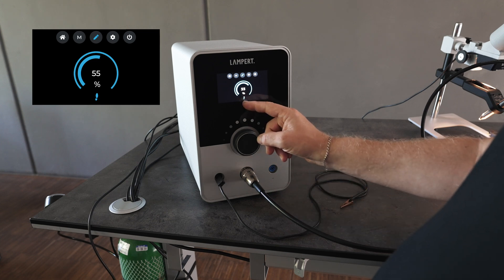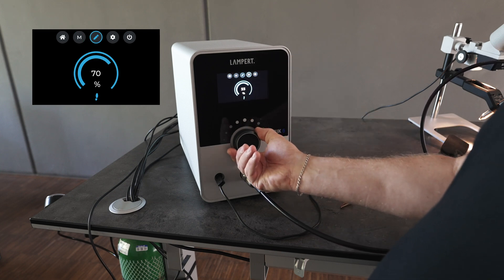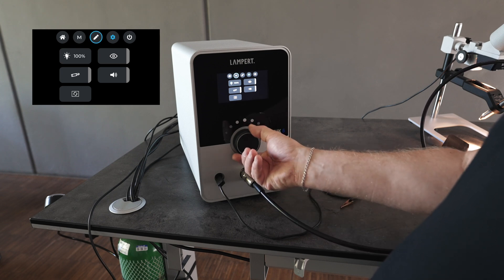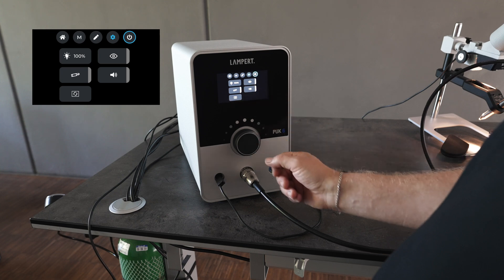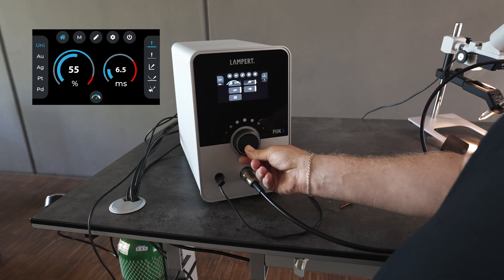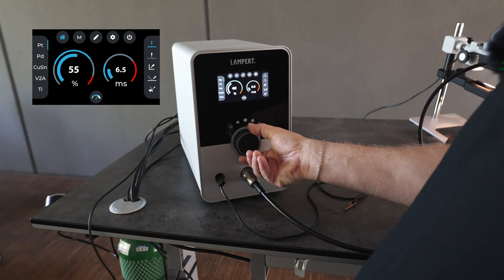For fixation mode we use the foot switch, as indicated on the screen. Then we have our setup screen, which we use when we first set up the machine. And then lastly we have standby mode for power saving. From here we can just return back to our home screen.